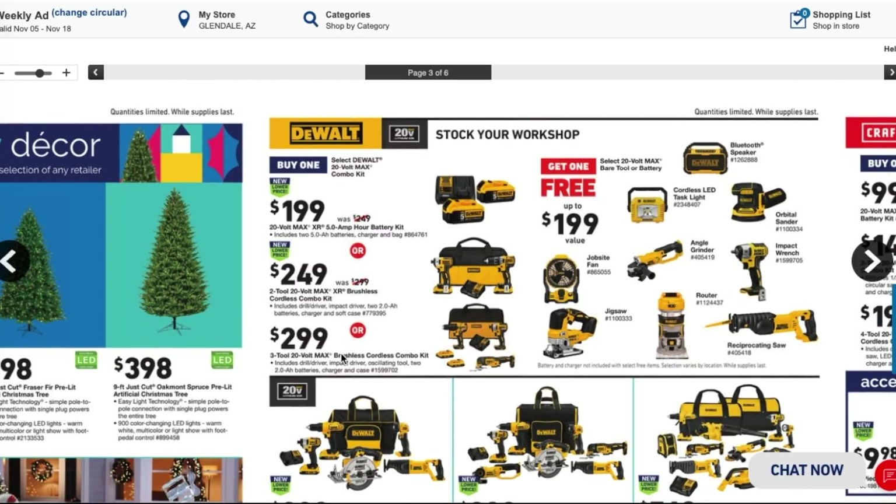Personally, I would go with the $249 XR kit and get the two top-of-the-line brushless tools, then choose either the jigsaw or router as the free tool — best bang for your buck. But if you're a DIYer and don't care about the three-speed XR features, the $299 option is actually a good deal if you look at it as a four-tool combo kit for $299.